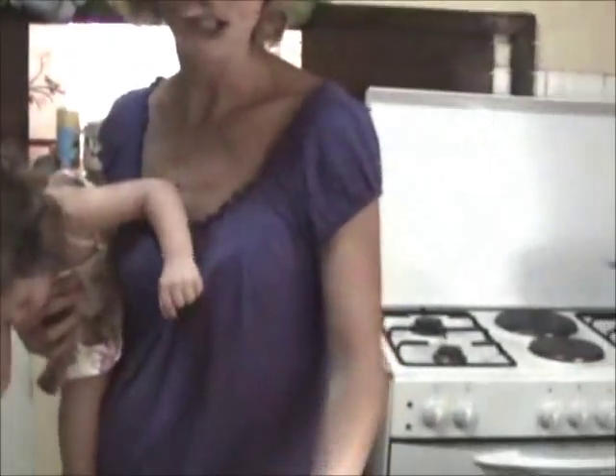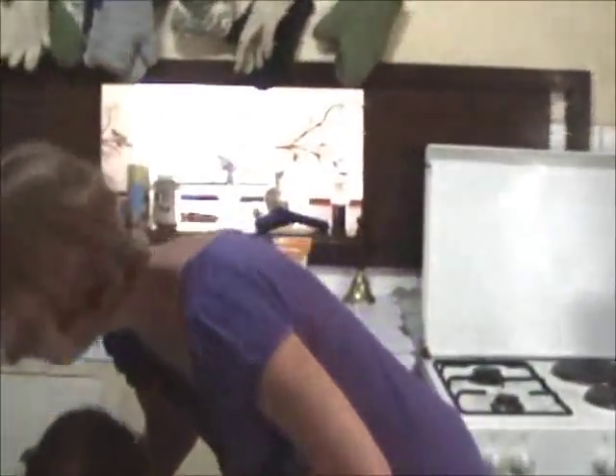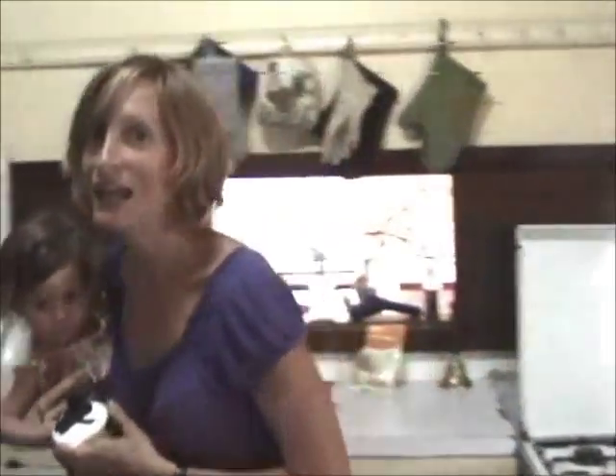I've got some almond meal left over from today's chicken strips that I made. Can you go get some eggs? Let everyone come help me get some eggs.